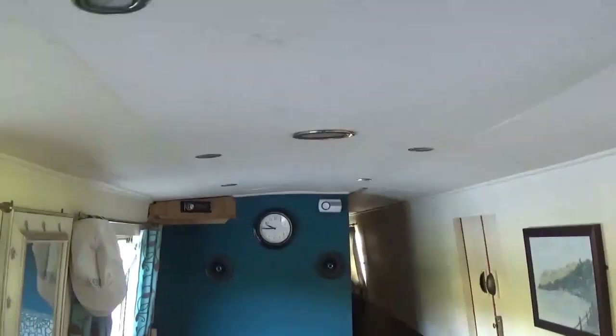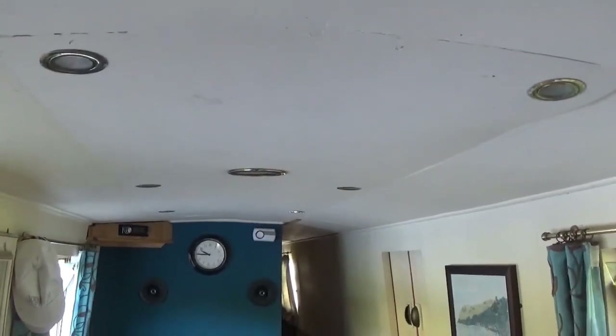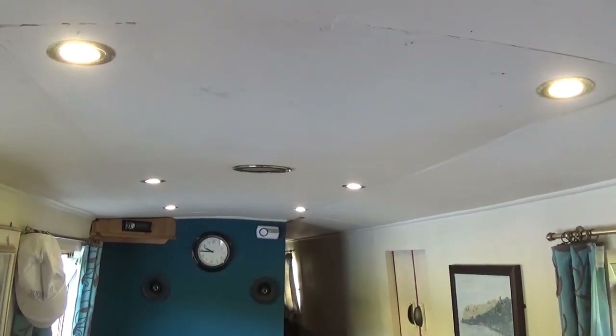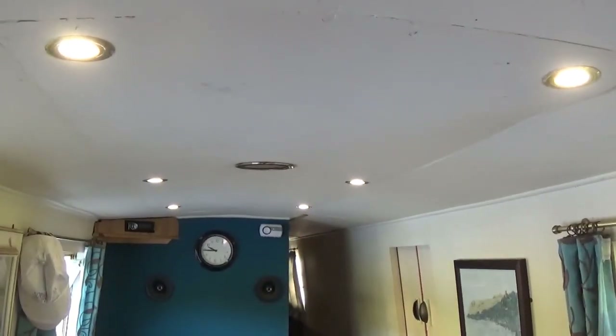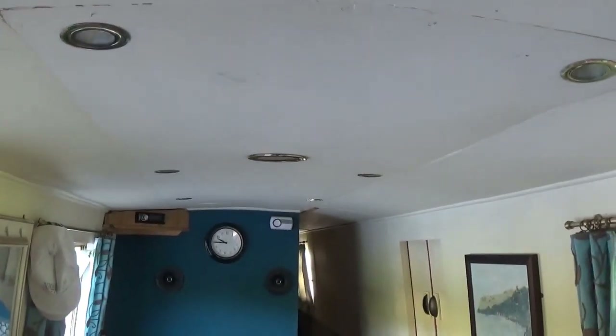The lights in here are LED ones. When we got the boat there were halogen ones which flattened the battery in no time. We got the LEDs from a company called Bedazzled, and there is one at home - in the kitchen - which we'll have a look at when we get back.